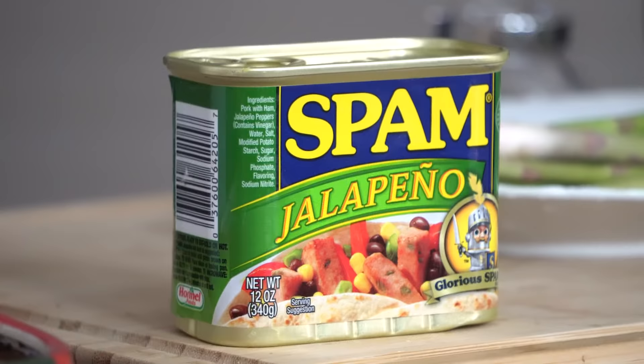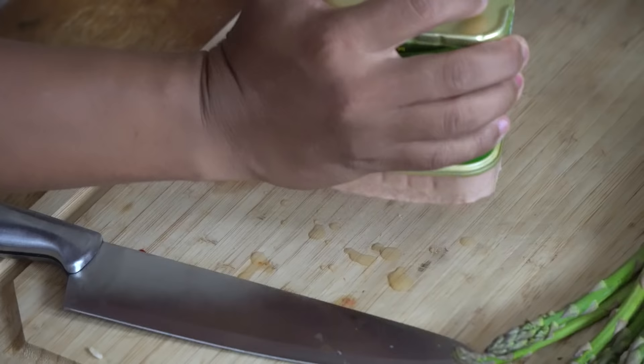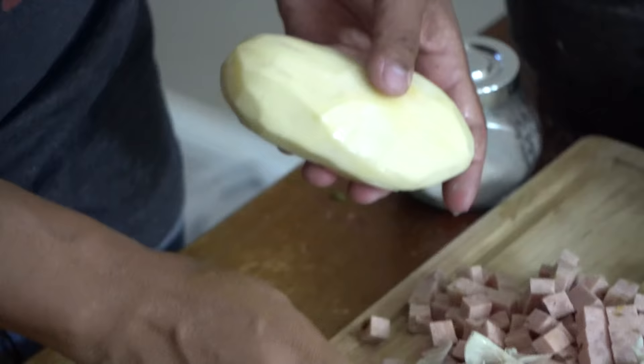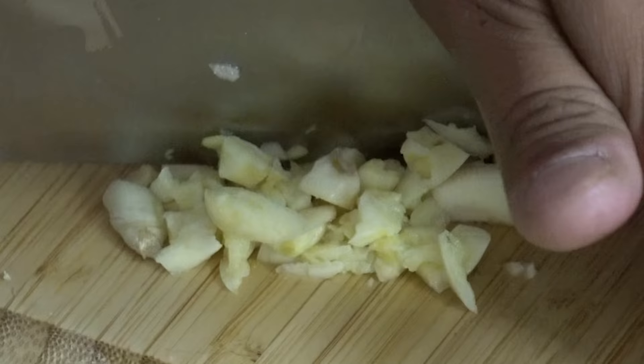You basically want to add ingredients that aren't afraid to be steamed or boiled. I'm also gonna add spam because I have a lot of spam, I love spam, and it's my protein. I'm gonna put three cups of rice in this time because I'm sharing with friends. This is jalapeno spam — chop it into little pieces.